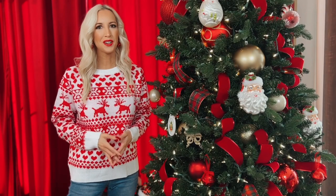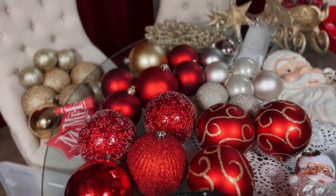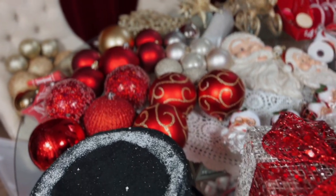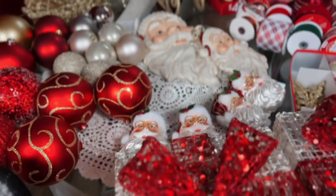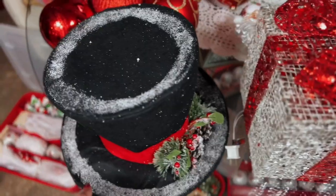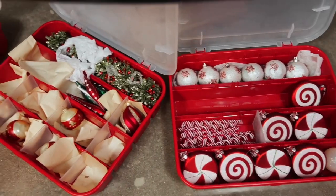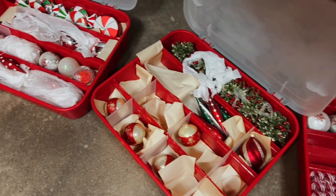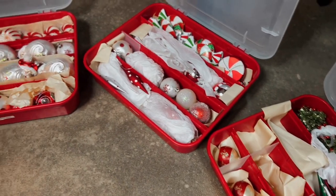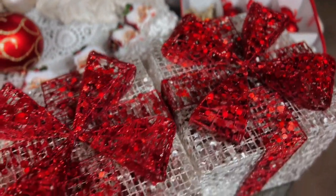Before we get started, let me show you the items that we have to work with today. Here's a quick look at all of the items we can potentially add to the tree. You will notice that Santa is pretty much the star of the show in today's design. I'm also using my hat tree topper that I love so much, and the color palette is staying traditional — a big focus on red with some golds and white and of course green thrown in.